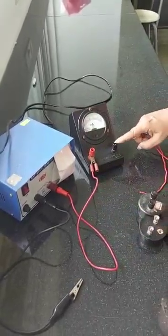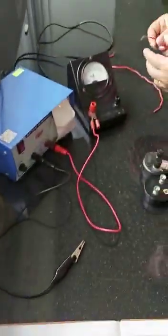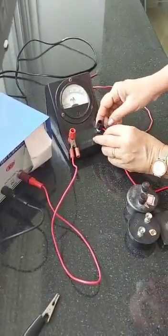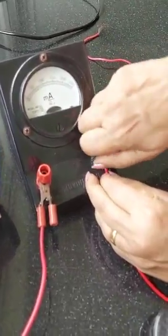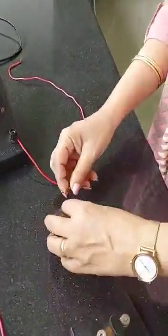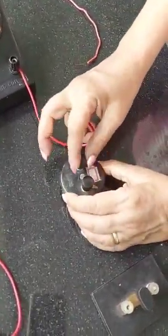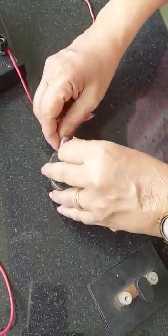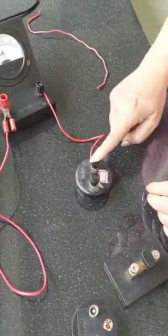The negative of the milliamp meter is connected to the resistance. From the milliamp meter I take a wire — I lift up the knob, put the wire around it, and tighten it again. This connects the negative of the milliamp meter to one side of the resistance box. I lift up the knob on the resistance box, put the wire around, and close the knob again.